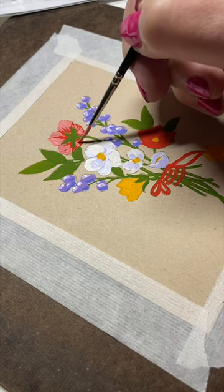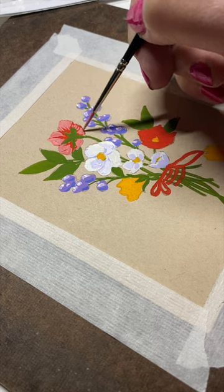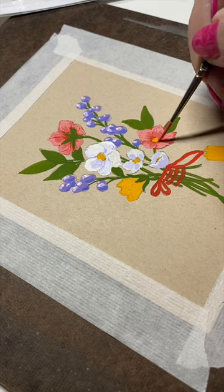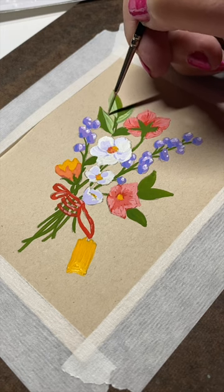You go in the reverse of what you may normally think of with watercolor or markers. You put your lights on top at the end. It's a very strange thinking process if you're used to the kinds of mediums that I am, but it worked really well.